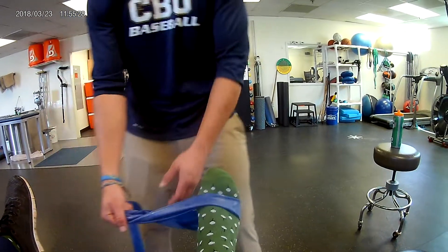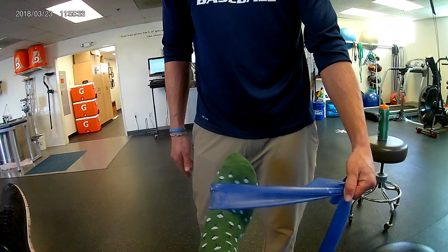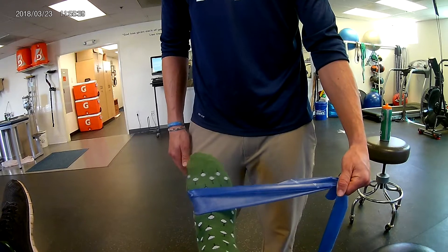As soon as he's finished with that, I'm going to hold it from the other side. Now he's going to be using his tibialis posterior on his medial side in order to best work the medial side. Again, three sets of 12.